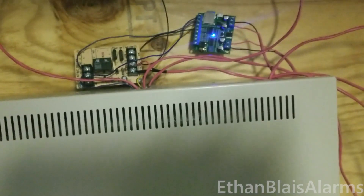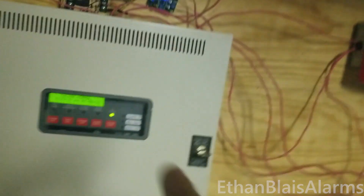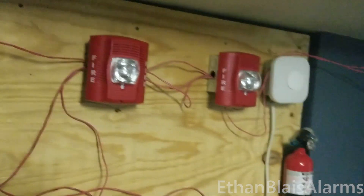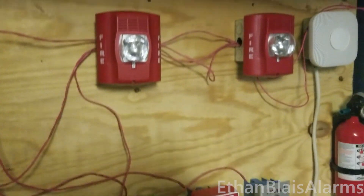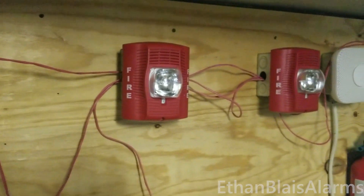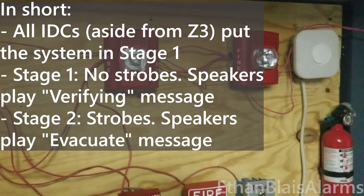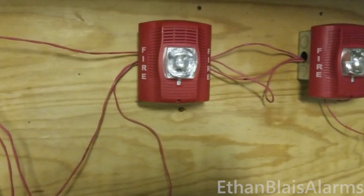So that'll be interesting. Basically what I've got here is any of the initiating devices will put the system into stage one. The strobes do not flash during stage one, and additionally the speakers will play a 'we are verifying this alarm' message. Both of the messages are custom made — I made them. So that'll be interesting as well.